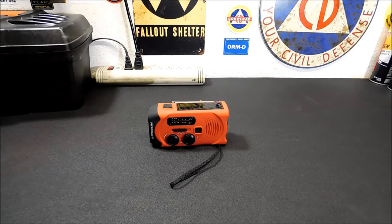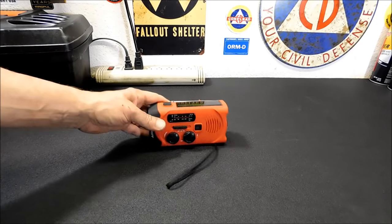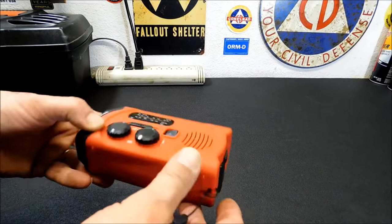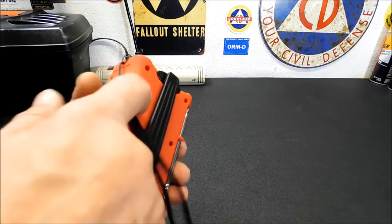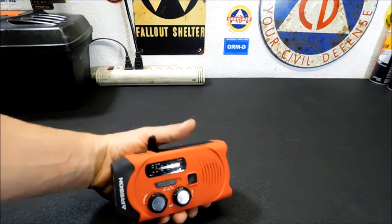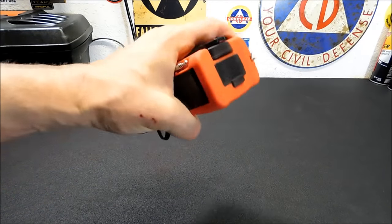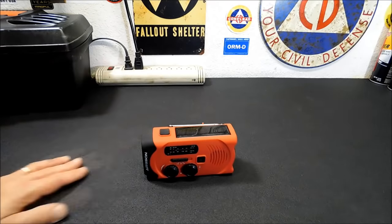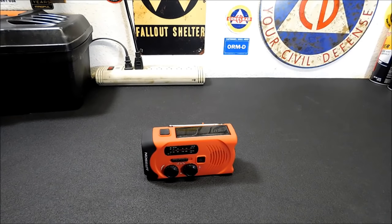All in all, the features are pretty cool. It's priced right in the range of other crank radios and emergency type radios. It's got a nice rubberized hard case, so if you drop this you don't have to worry about it exploding in a million pieces — it's a hard rubberized material. It does feel good in the hands; it sticks in your hands, you're not going to drop it. It's got a good firm grip to it. For an emergency radio, you really can't go wrong with it.